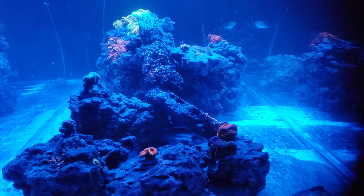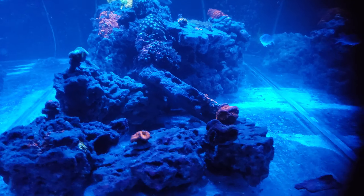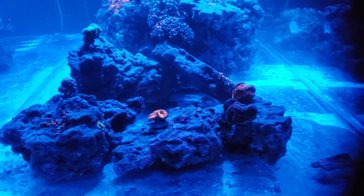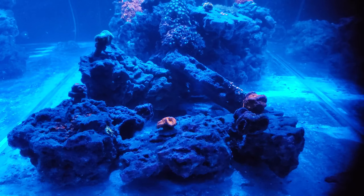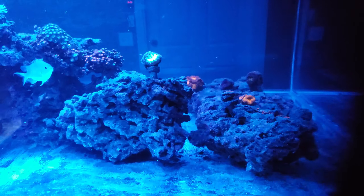I'll get into that in just a minute, but I did some different aquascaping so I can get more flow around the tank. What I did is I put my acans over here where there's a little bit less light and less flow. Let me show you the other side of the tank.